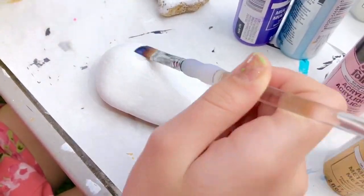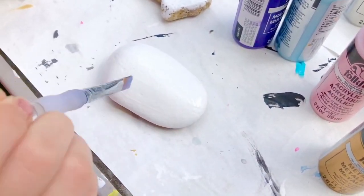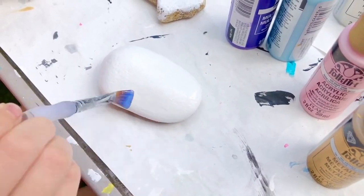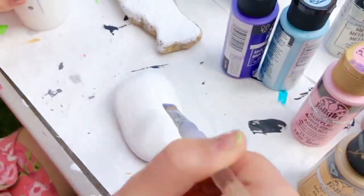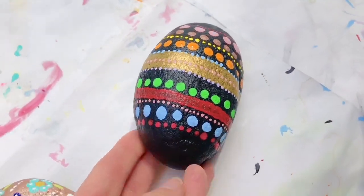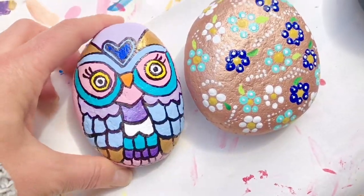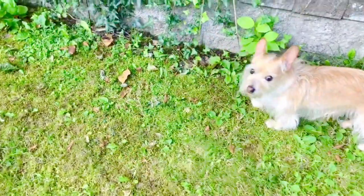We've been painting lots of rocks lately, all different colors, all different sizes. I decided to make an Easter egg and a rock with flowers and an owl. And I thought, why not make some little Ponty Pines rocks?